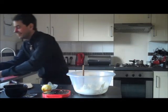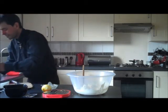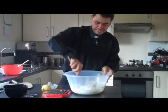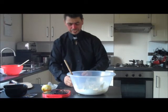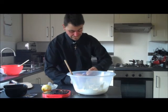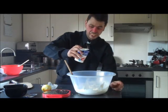Bit more white wine. Now, to this you add about 150ml of double cream. So, this is a 300ml — I'll just use half of it. There we go.